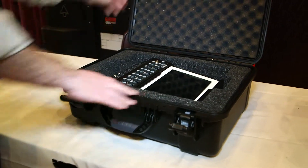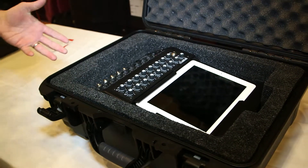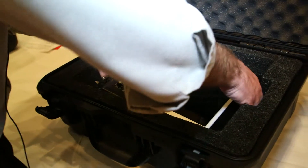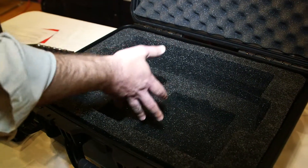When you open it up, you find a customized interior made for the new Mackie DL1608. You've got room in there for the mixer with the iPad, and you've even got a spot underneath for the power supply and your router.